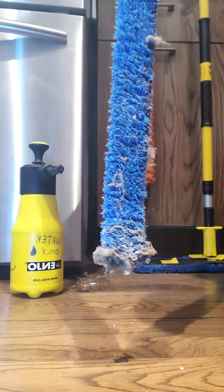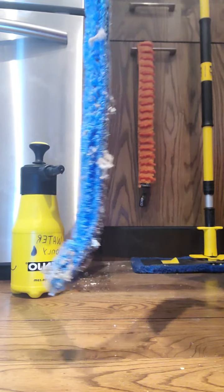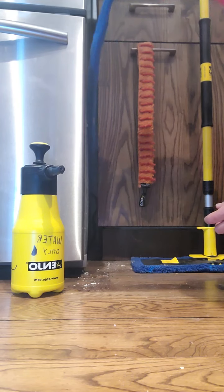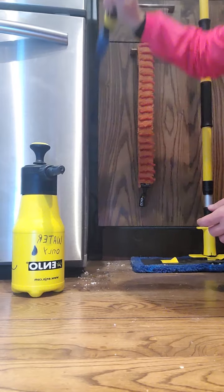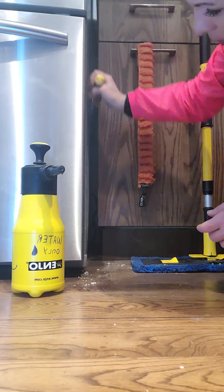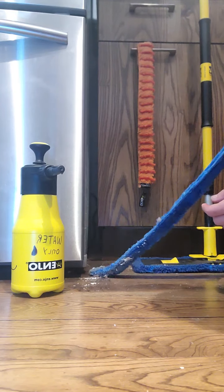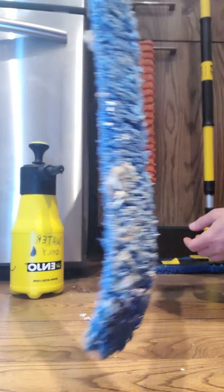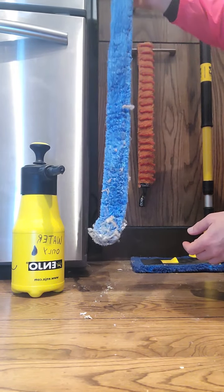Check this out — this is how much dust and stuff is underneath my fridge on the edge here. If I wanted to wash the rest of that refrigerator side I can do that, but I feel like I need to wet my fiber. There we go — look at all this gross stuff underneath!